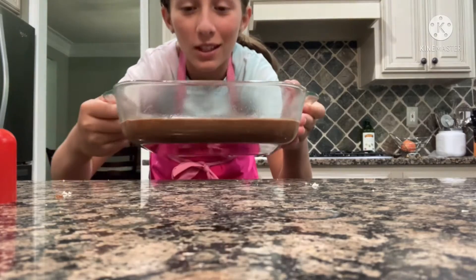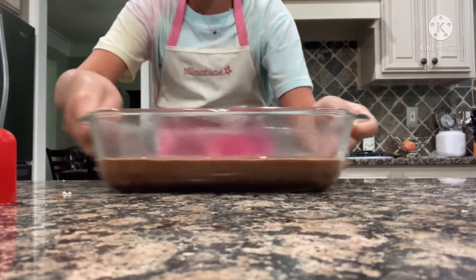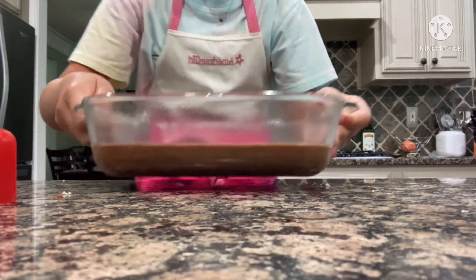I don't know if y'all have ever done this, but to even it out, just tap it on the edge, move it, or wiggle it a bit and then it evens out as it cooks. It also helps to get all the bubbles out.